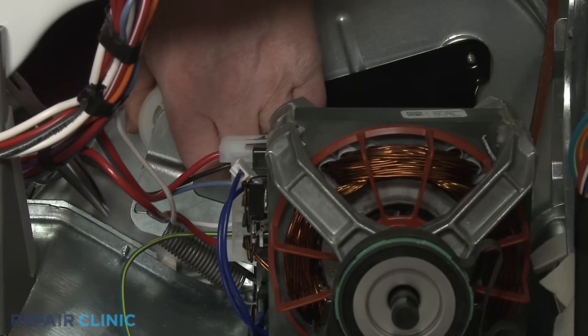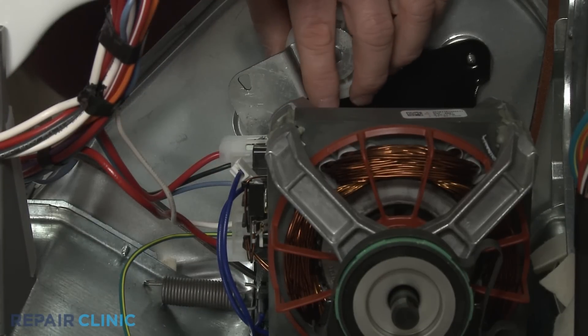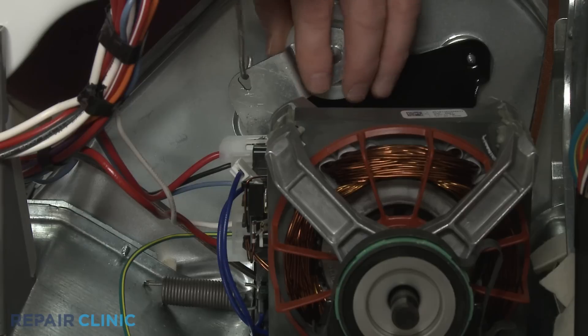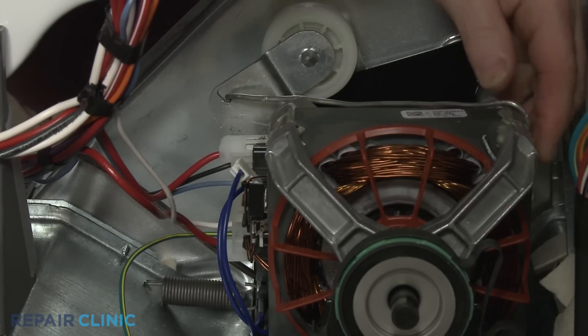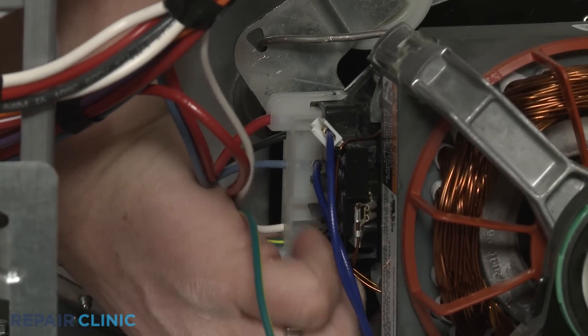Detach the idler pulley spring. Use wire to help keep the pulley out of the way. Pull back the tabs to disconnect the motor wire harness.